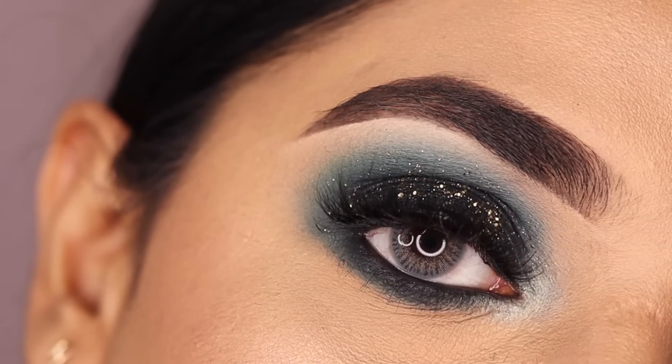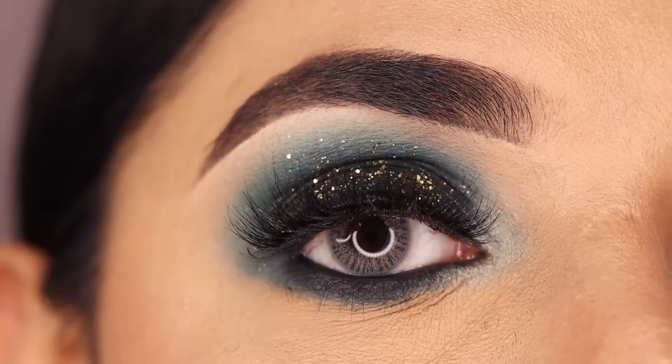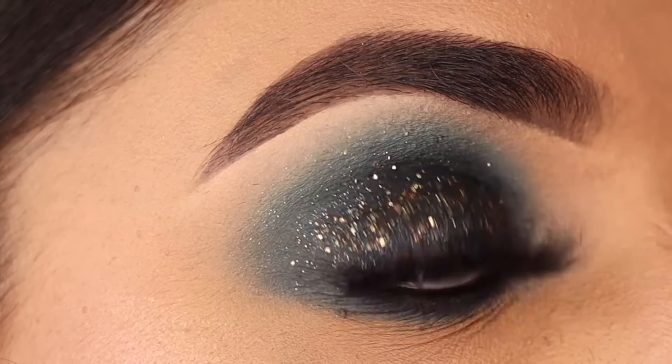So this was the monochrome green glam eyeshadow tutorial. Hope you like this video, and if so give a thumbs up and subscribe — see you in my next video as well!